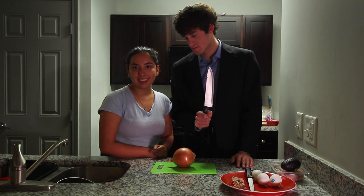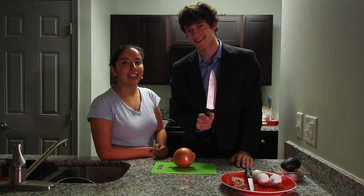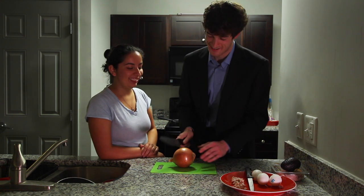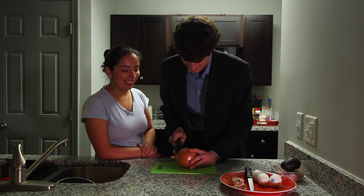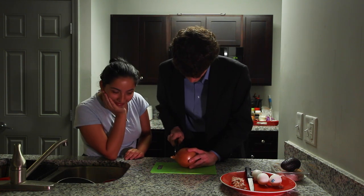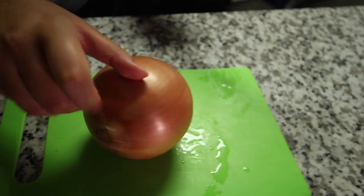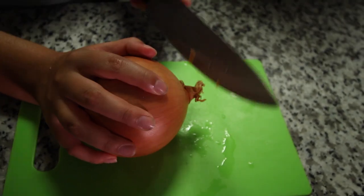Okay, so now the next step — now that John has cut up his bacon — is that he's going to cut up some onion. So go ahead, John. Alright. John has lost all ability. Look at his face — that's the face of a man who never got the chance to learn.